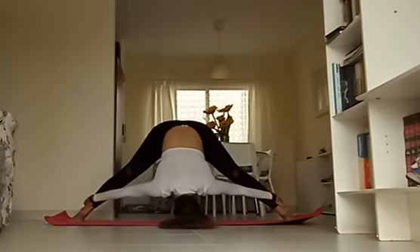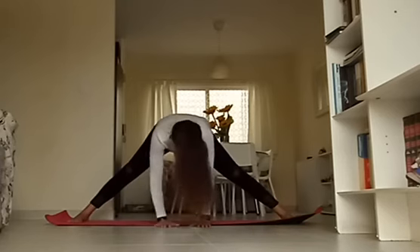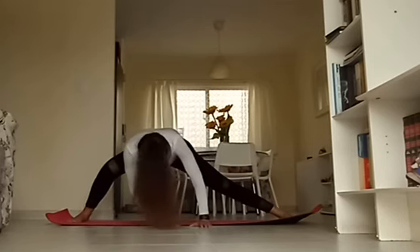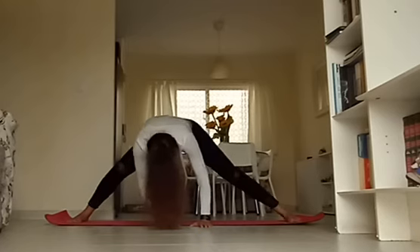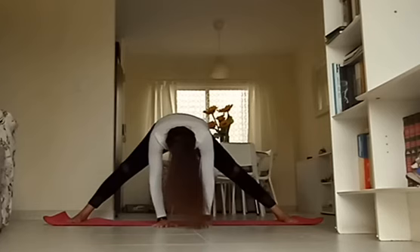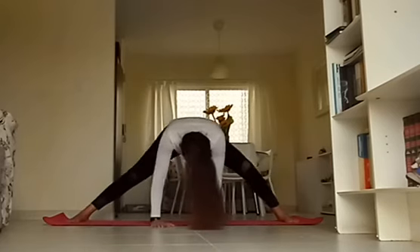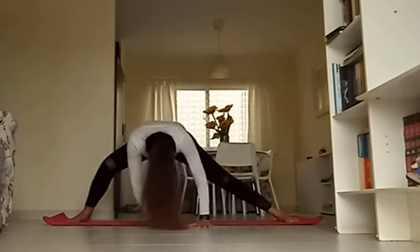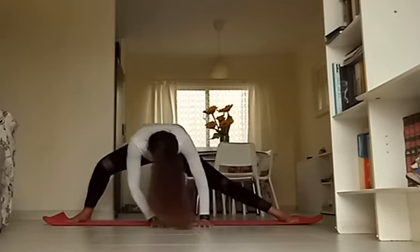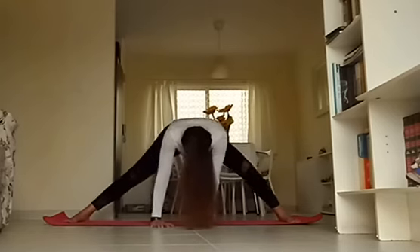Slowly come on up to halfway center, then place your hands in front of you. Begin to bend one knee, extending the other leg as you bring your weight over towards that bent knee — almost like a skandhasana, but we're going to stop halfway. Then switch to the other side, moving left and right, nice and slow, stretching out the inner thighs. Try to get that straight leg as extended as possible. Breathing into any tension, then come back to center.